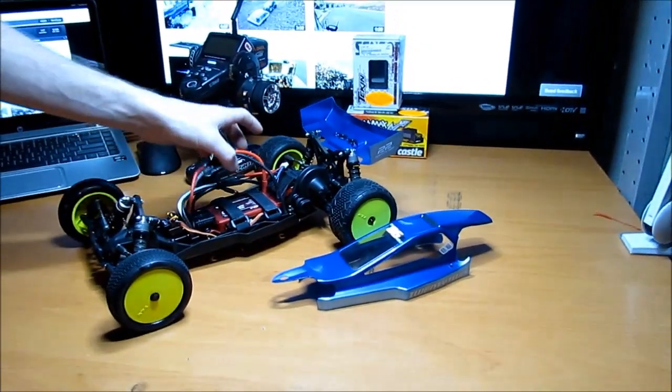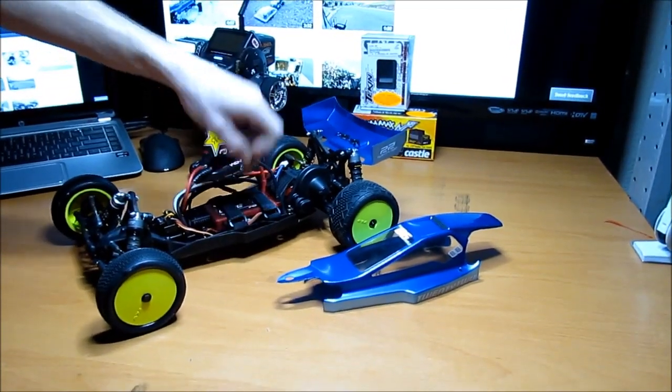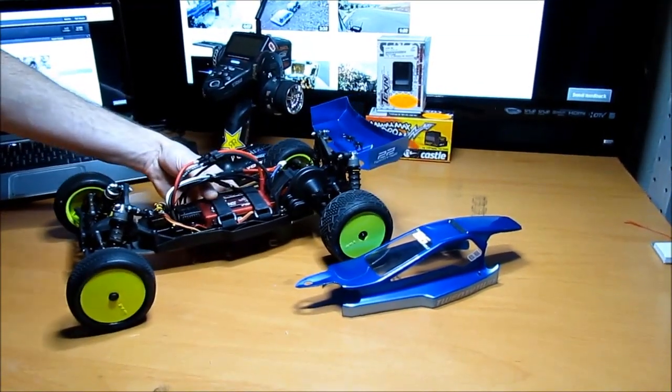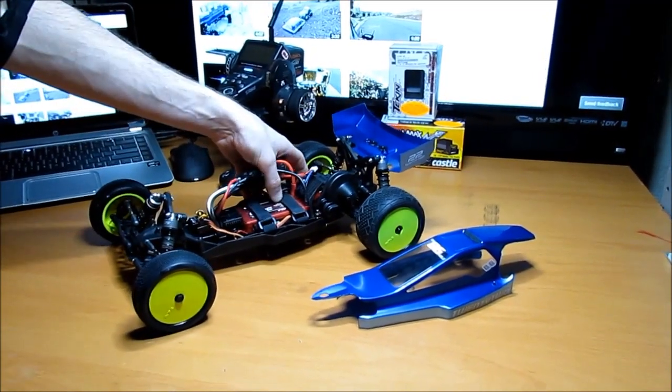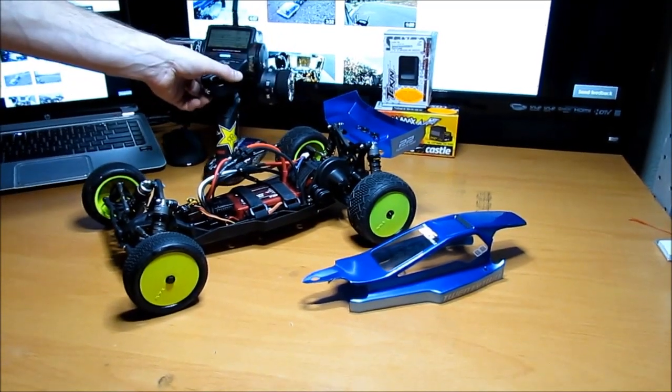It's up to 6 cell lipo and I'm only going to be running a 2 cell, so it should be good. It's a Venom battery, 3000 milliamp hours, 60C burst with a 120C max burst rating. Got my Futaba receiver and transmitter.